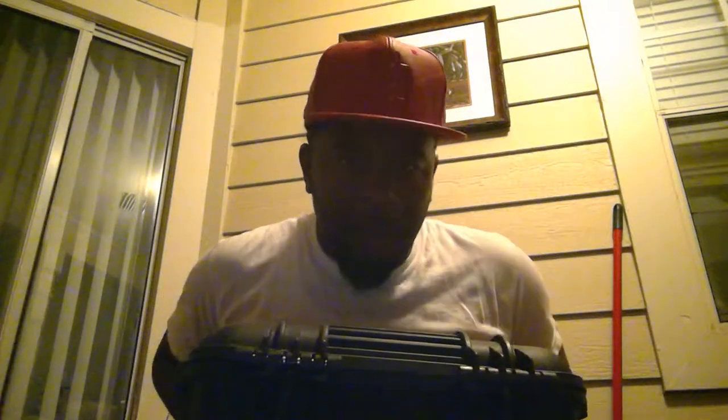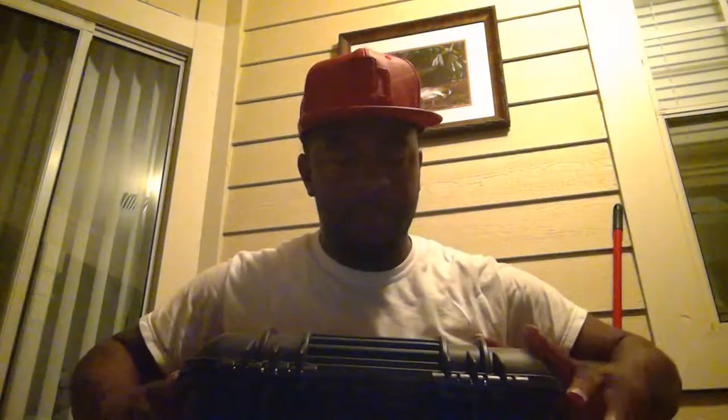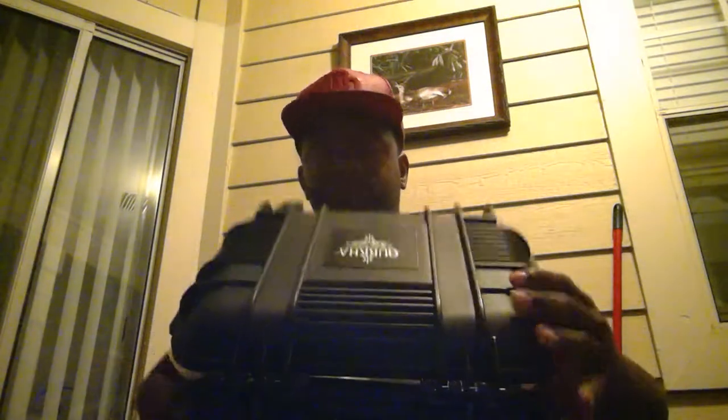I ended up winning this and 10 cigars came with it. Typically a case comes with 20, I believe, but it was 10 when I won this case here.